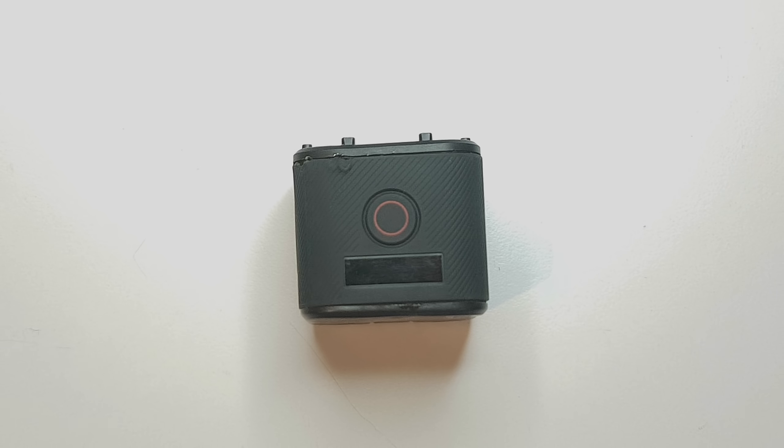Hello guys and welcome back to my channel. Today I want to do something special and that's repairing a GoPro. Yes, you heard it right.